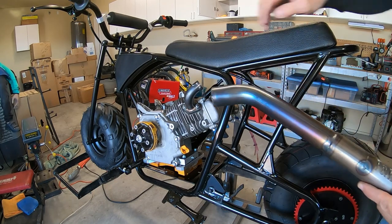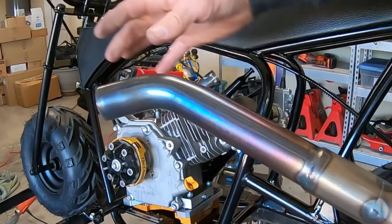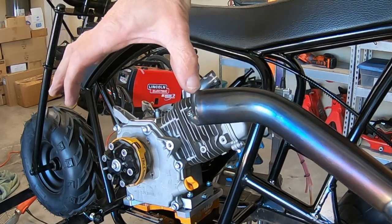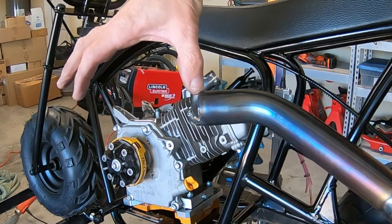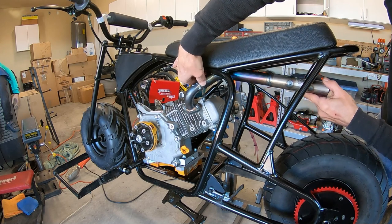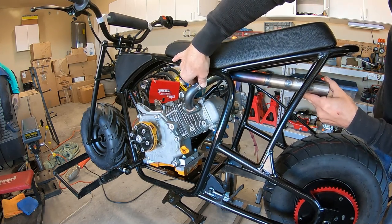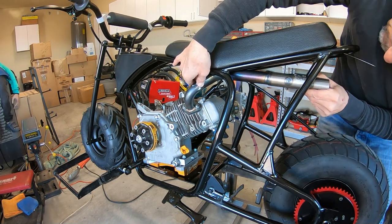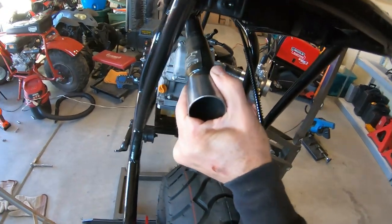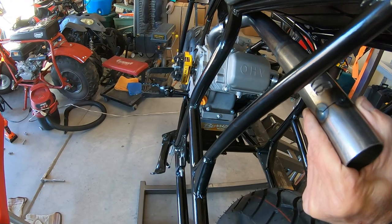After cutting the entire section off of here — basically you just got rid of one section, about four or five inches — it pretty much fits perfect on the inside of the frame. It's not a center exhaust, but it clears everything. And it comes out the inside of the frame, which I wanted, instead of the outside.